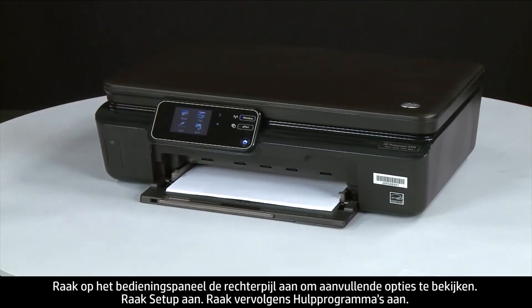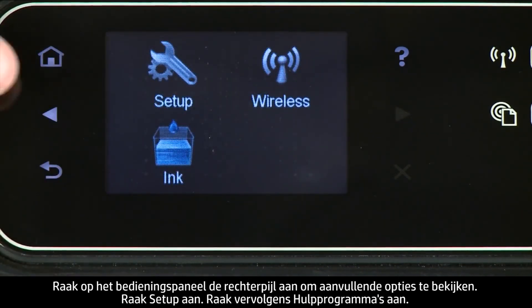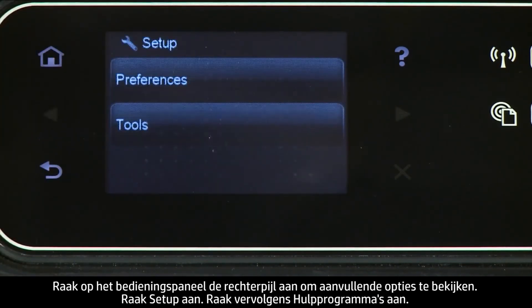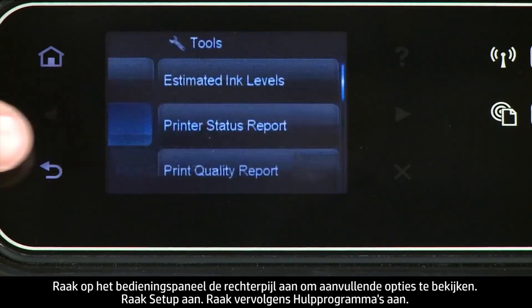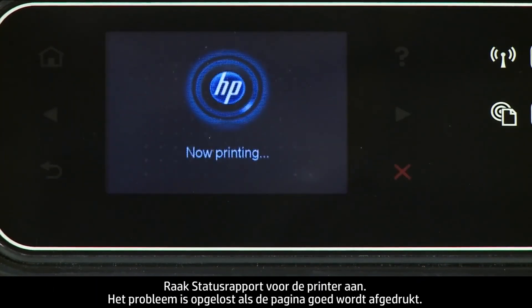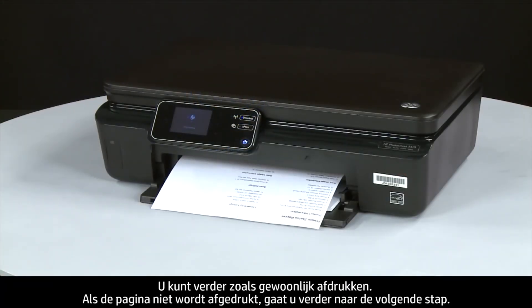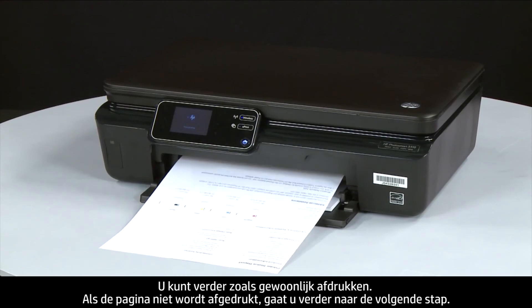On the control panel, press the right arrow to display additional options. Touch Setup, then touch Tools, then touch Printer Status Report. If the page prints successfully, the issue is resolved and you can resume printing as normal. If the page does not print, go on to the next step.